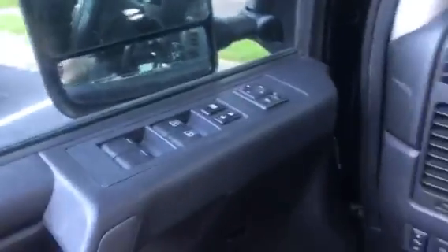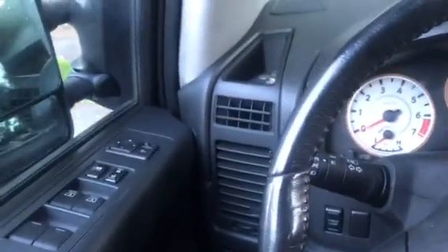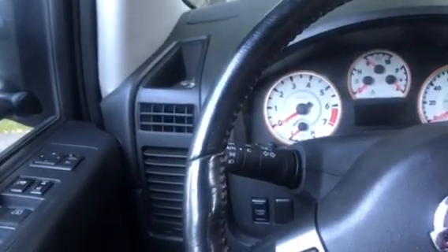Open the door first, then close it. Okay, we unlock it.